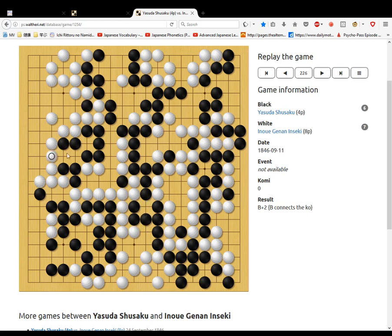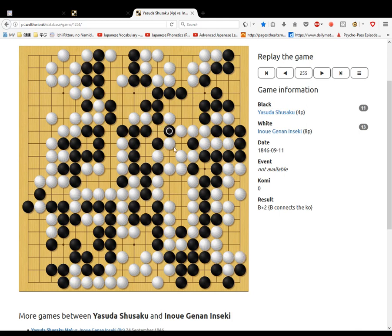Then we go down. Now, first this part, then here. Then the Kofi starts. Here first.